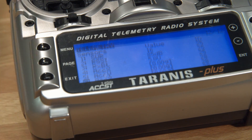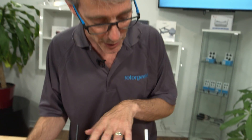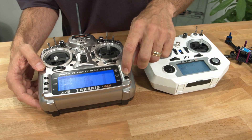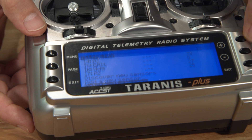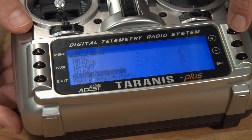Now if you're not seeing any of this on the radio, it could be possible you've never actually discovered sensors before. So whether it's the QX7 or the Taranis, if you're not seeing that, just scroll on down to the bottom, find the spot that says 'discover new sensors', press enter and everything will appear.